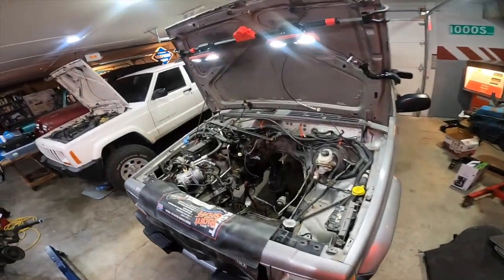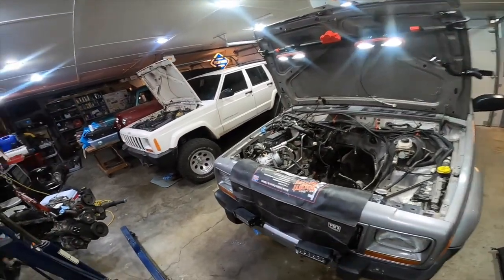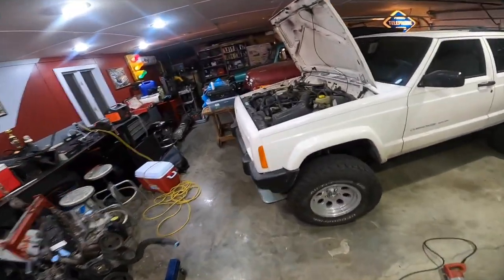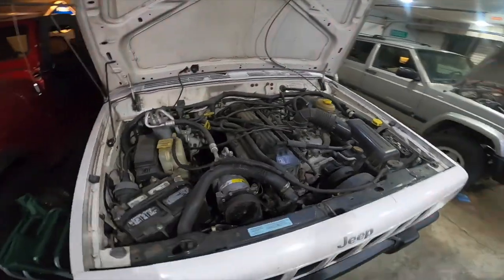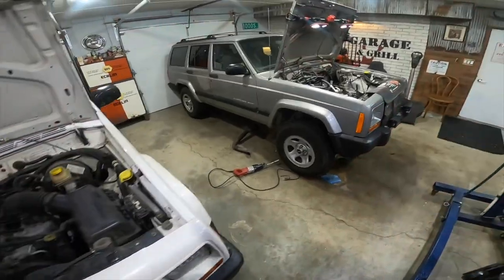We got the engine out of the patient Cherokee, and then this is going to be our donor Cherokee. We're going to take this motor out of here and the transmission too, and bring it over to this guy.